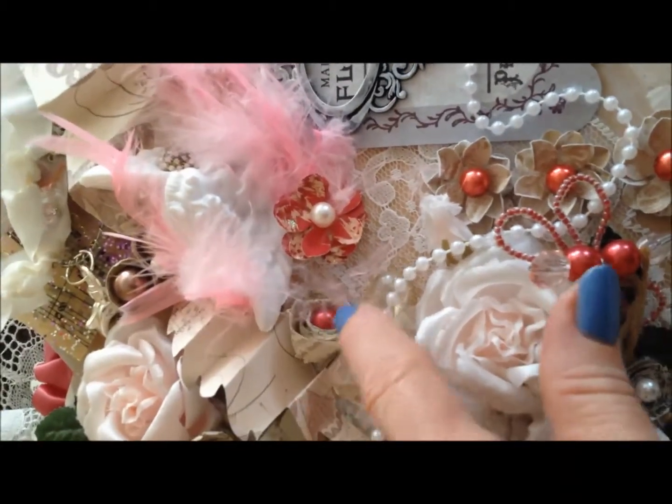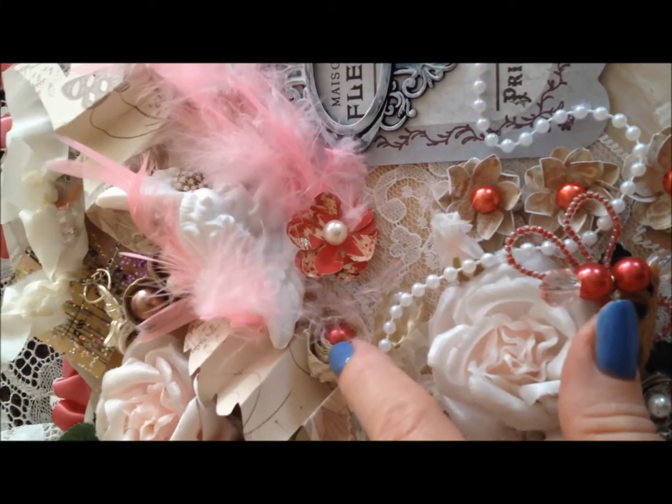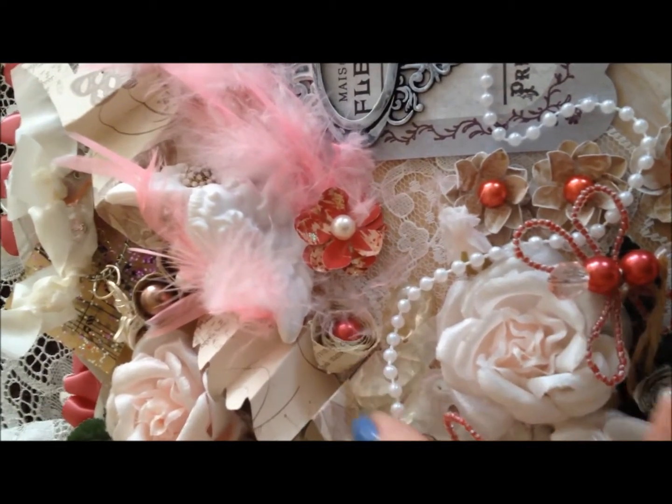And then these are some of my rolled book page flowers with that same rose color and a pearl inside.